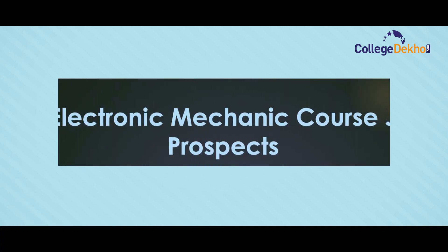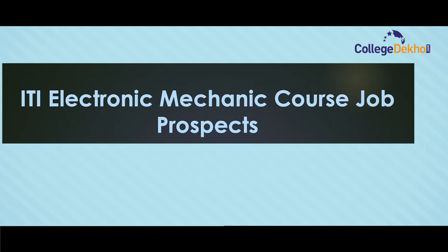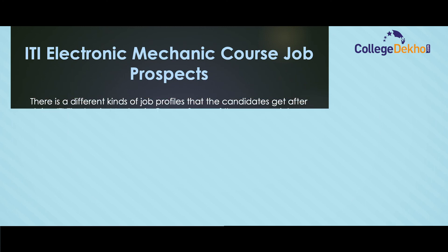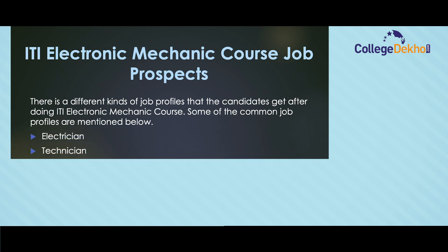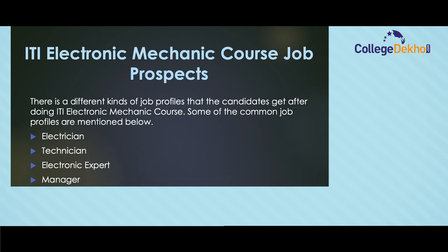There are different kinds of job profiles that candidates get after doing ITI Electronic Mechanic course. Some of the common job profiles are: electrician, technician, electronic expert, manager, and electronic staff.